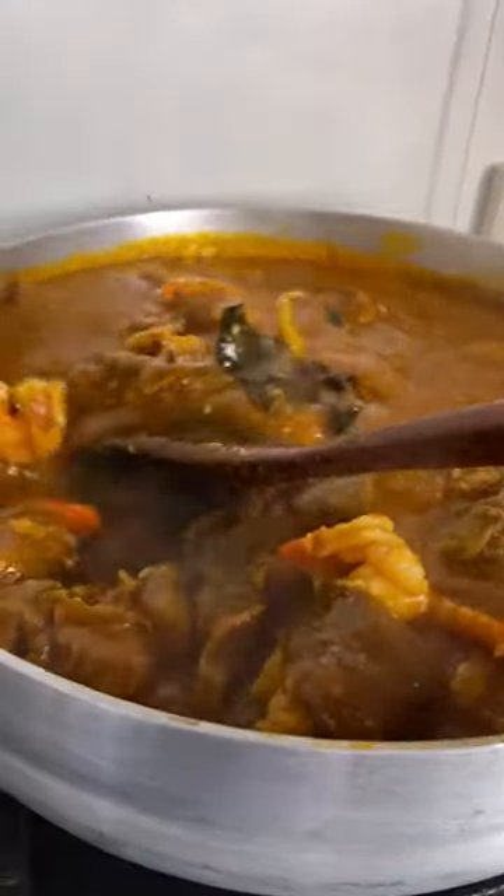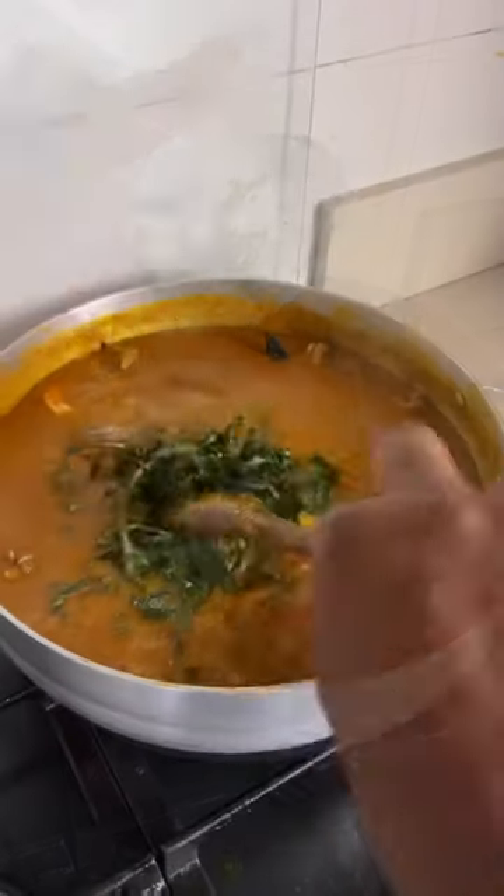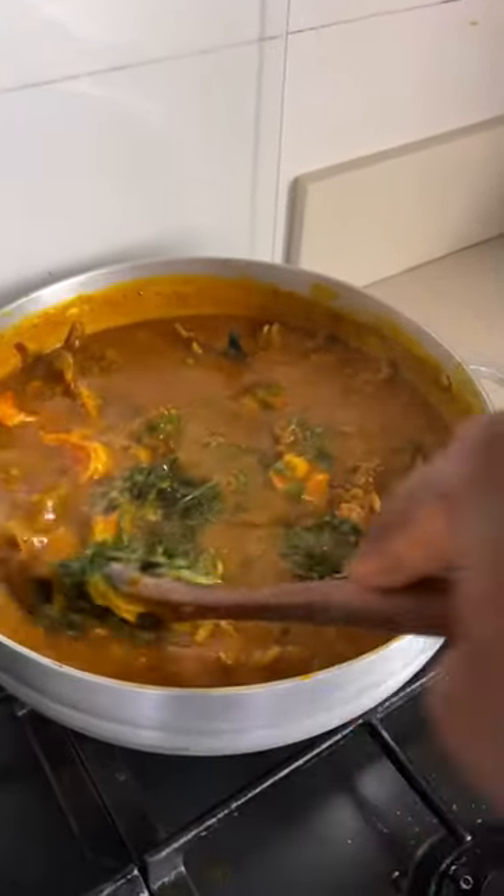I've added some crayfish and some fresh prawns because we're at the end of the soup making process. Just mix everything together, add your uziza leaves and combine.